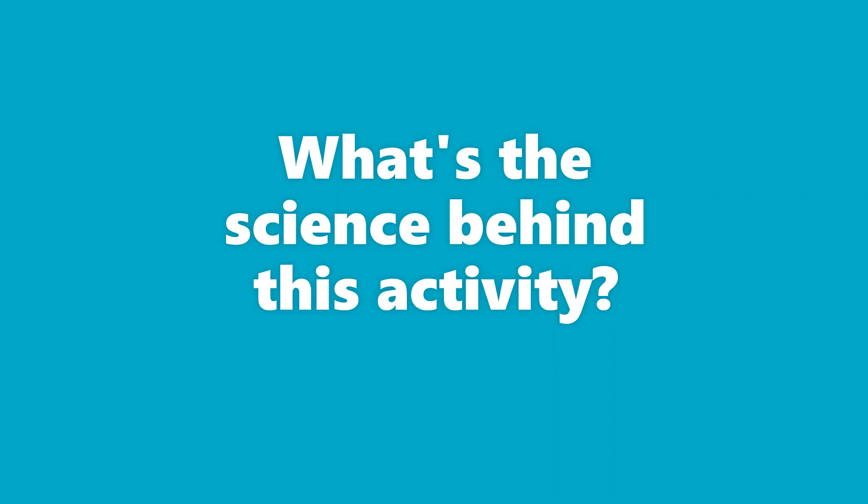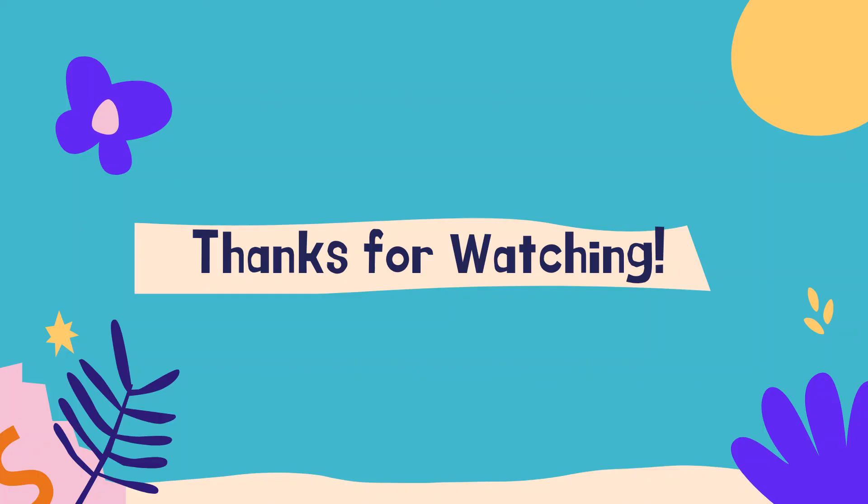That's so interesting. I hope you get to try this activity. We'd love to see what kinds of shadow drawings you make. Thanks for joining me today for this fun STEAM activity. See you again soon!